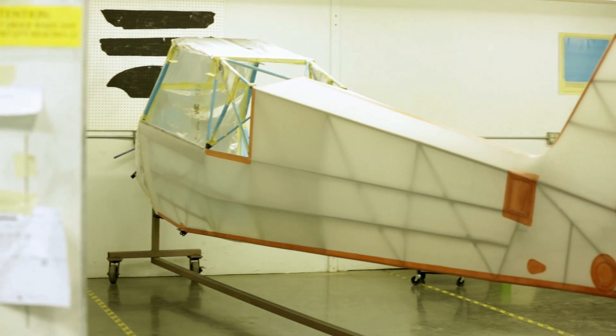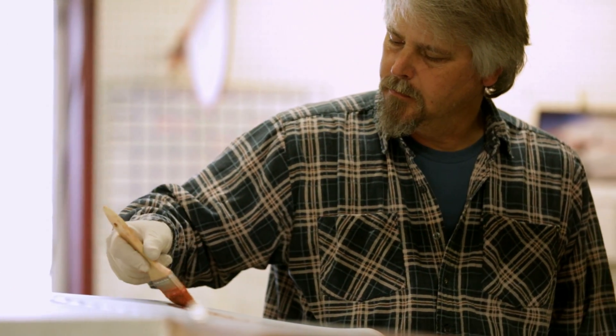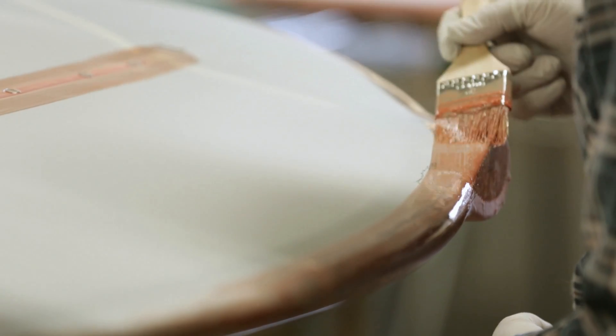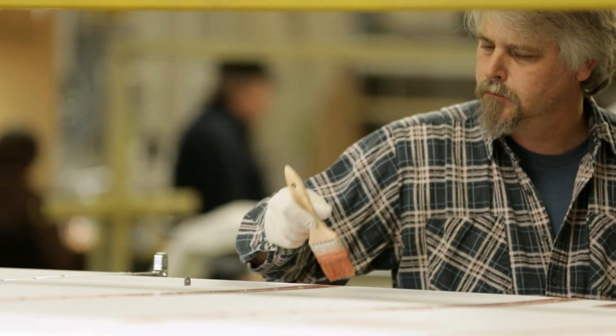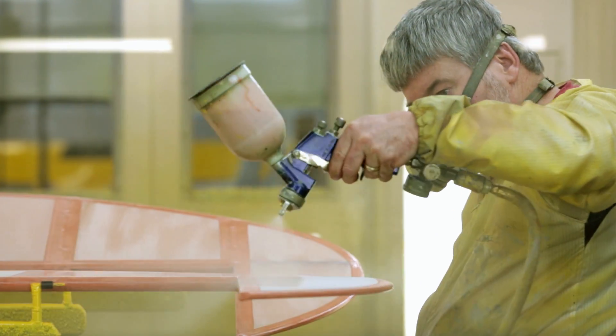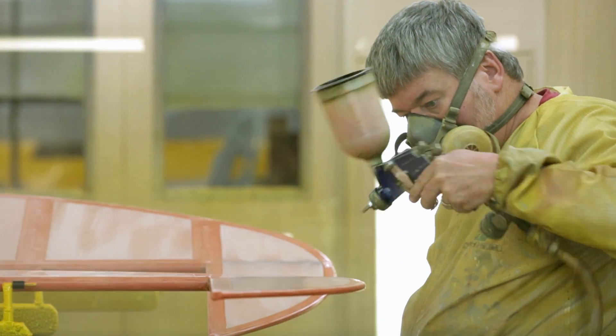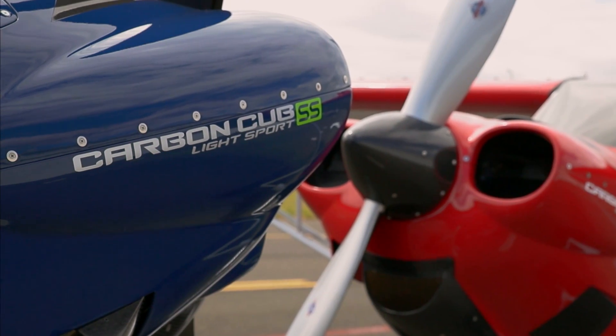Frames are carefully covered in poly fiber, which is precisely stitched and riveted. After covering, artists hand brush taped areas, carefully making sure that the airplane's exterior meets the same high degree of quality as the internal structure. Our three-step application of rigorously tested automotive polyurethane paint means the finish on a CubCrafters airplane will endure 25 years or more.